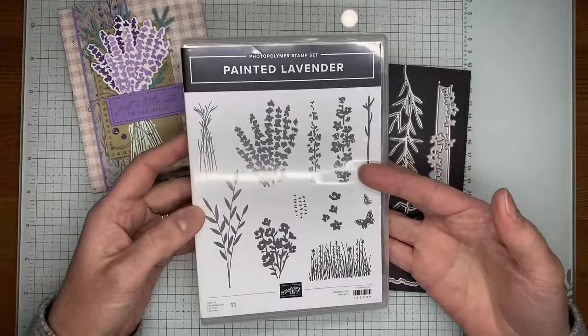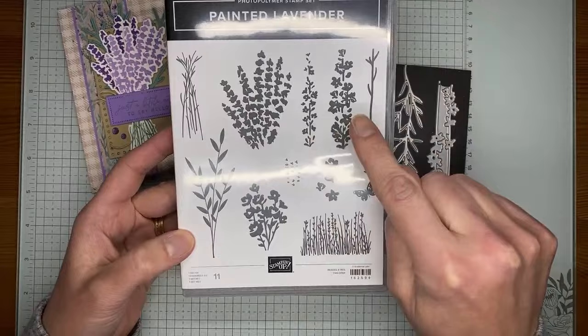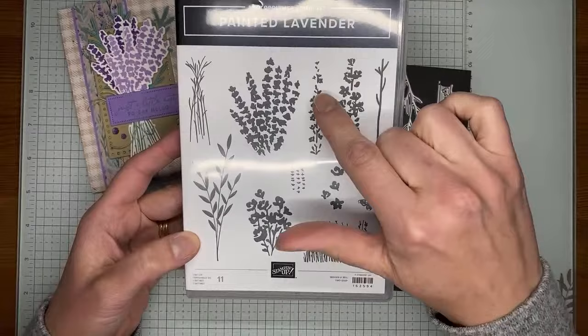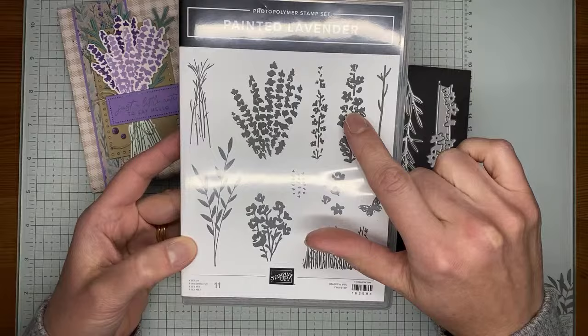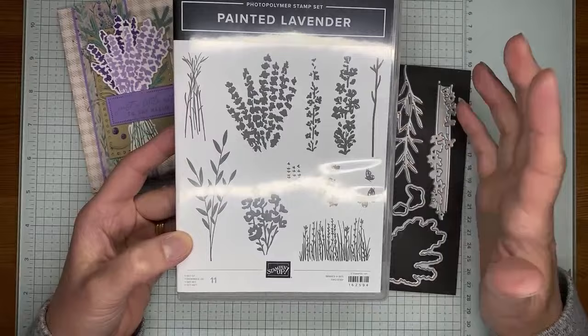This is the Painted Lavender stamp set and it is photopolymer, so it's easy to stamp with and easy to see through to see where you're stamping. There are some two-step stamping images on here — these two make a longer lavender stem, and these two are designed to stamp one on top of the other. I got some questions on a card I made a couple weeks ago with this set — they're designed to stamp one on top of the other so you get a little variation in color depending on which colors you use.